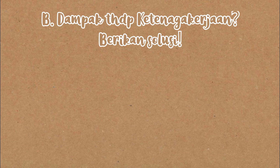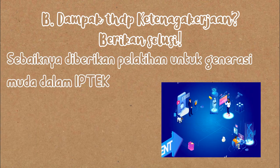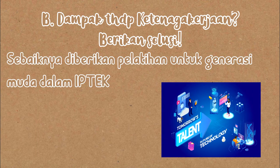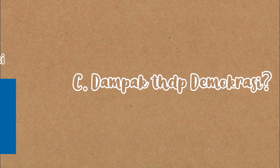Jawabannya, teknologi akan berpengaruh pada peningkatan angka pengangguran karena tenaga manusia akan digantikan oleh tenaga mesin. Maka, pemerintah sebaiknya memberikan pelatihan untuk generasi muda dalam menciptakan inovasi di bidang ilmu pengetahuan dan teknologi.